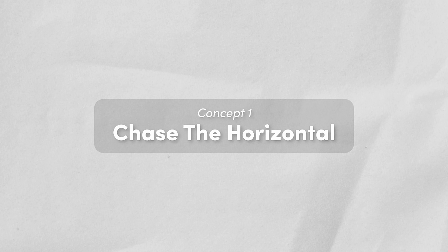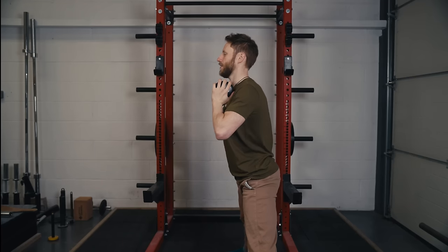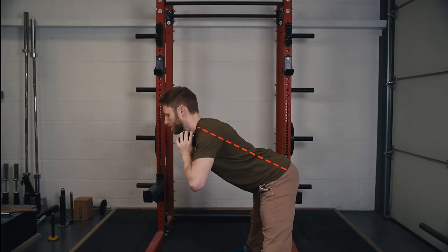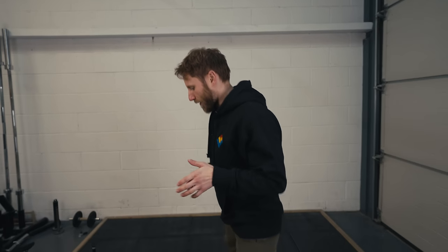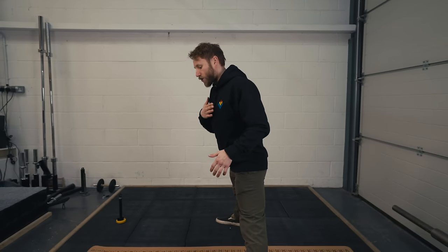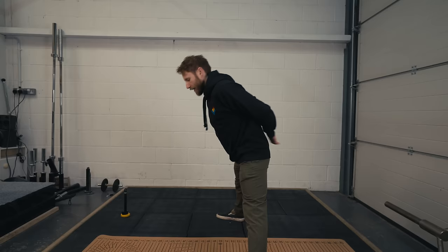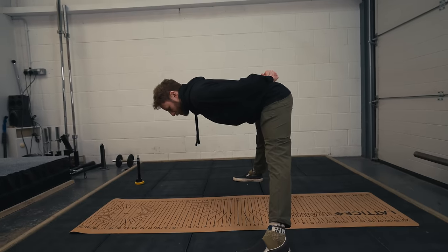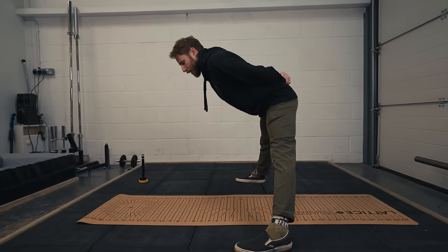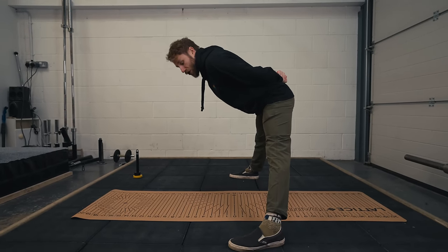The first concept with the pancake exercise is called 'chasing the horizontal,' which refers to chasing a horizontal position with your chest level to the floor. The basic starting position is a standing pancake, and we're always going to try and chase horizontal. So if I'm in my pancake position I want my chest to be horizontal — as I fold, that's the aim. If I'm not reaching it, I stick to this position and keep chasing horizontal.